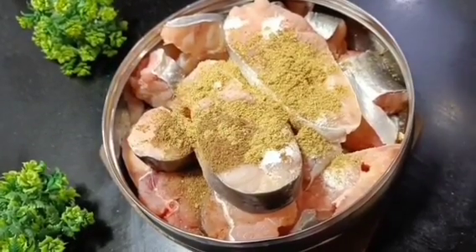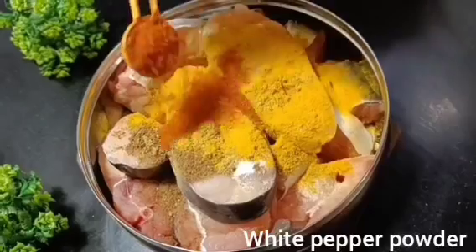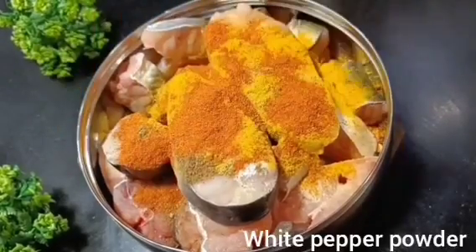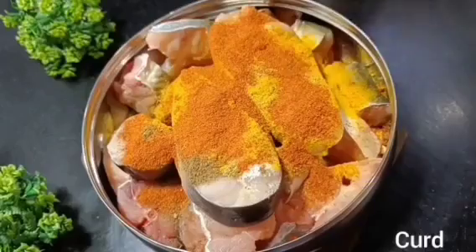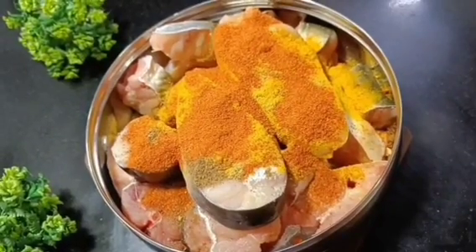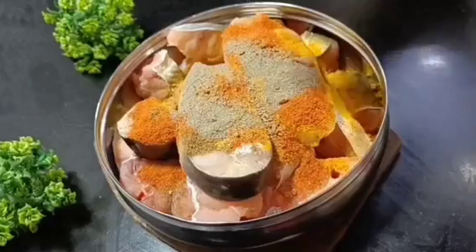I will add roasted garlic powder, one teaspoon. We will add coriander powder, half teaspoon. Then turmeric powder, one teaspoon. I will add red chili powder. After adding all the ingredients, you can adjust spices according to your taste. I will add white pepper powder, half teaspoon. It is very good.